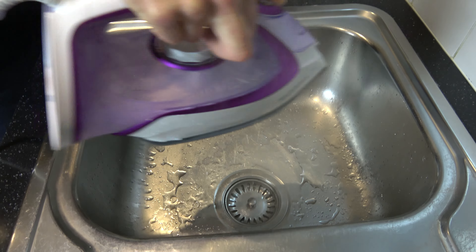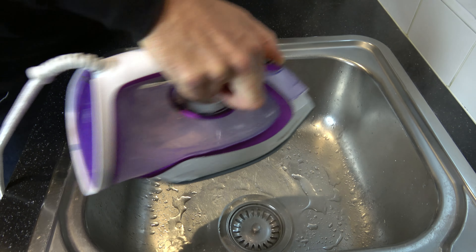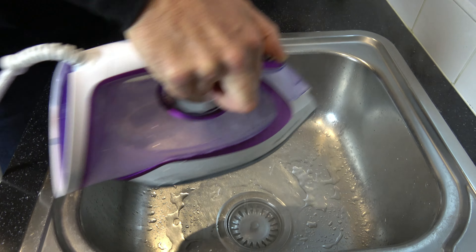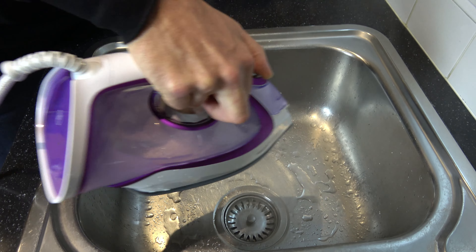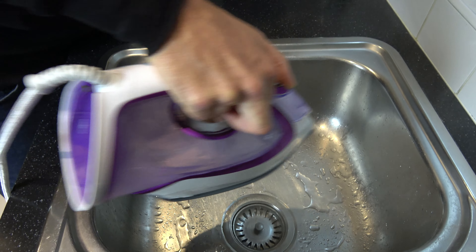You can see the water coming out of the holes at the bottom. We're unplugged so the steam is only going to last a little while, but the water is still hot and it's still cleaning out the iron. I'm going to keep doing this until we run out of water.